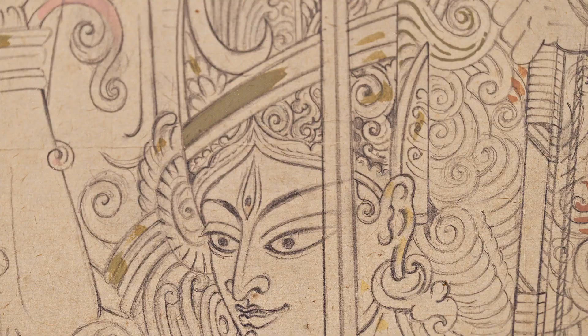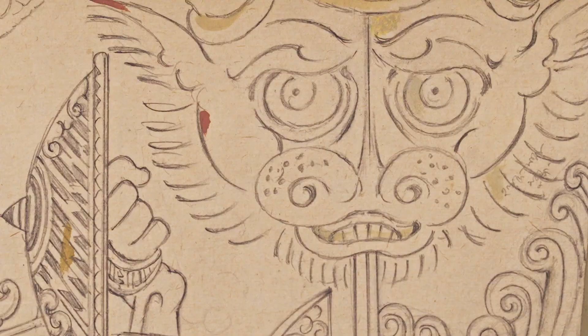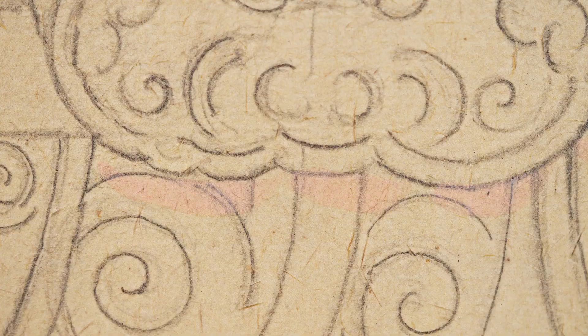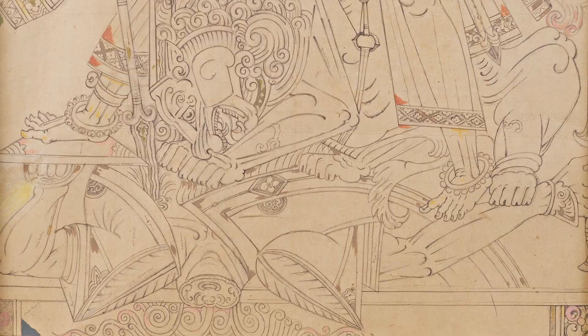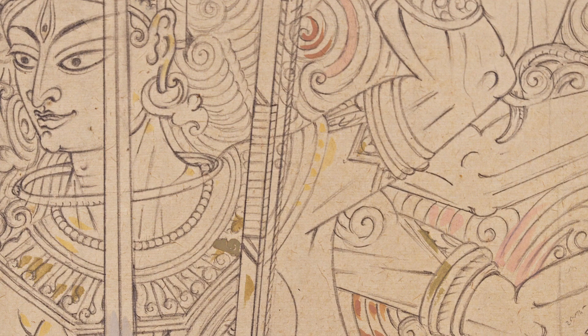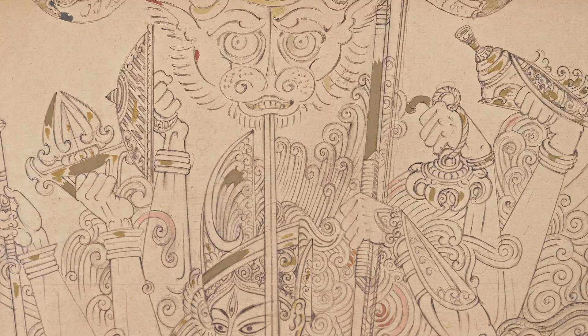The Durga is very beautiful and full of energy. Mahishasura, on the other hand, is highly expressive in terms of the violence. Durga moves diagonally and she holds in her ten arms the various weapons — swords, spears, chakras, pasha, and various other elements.